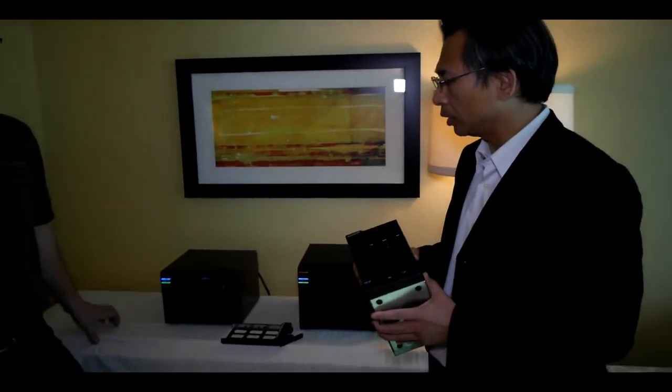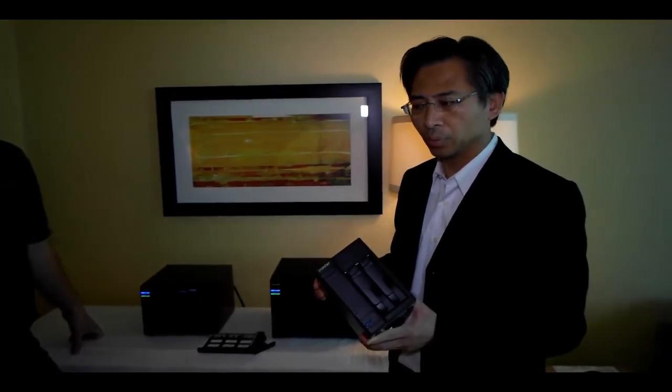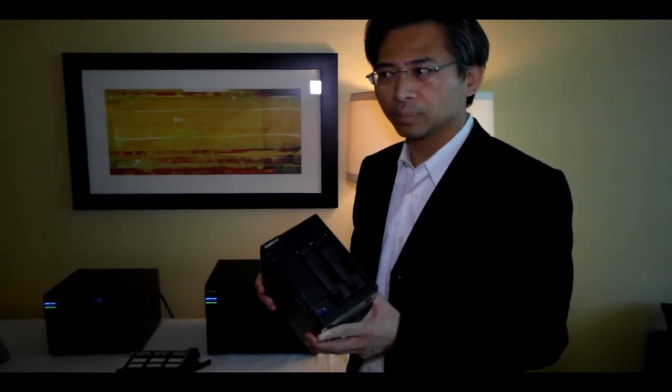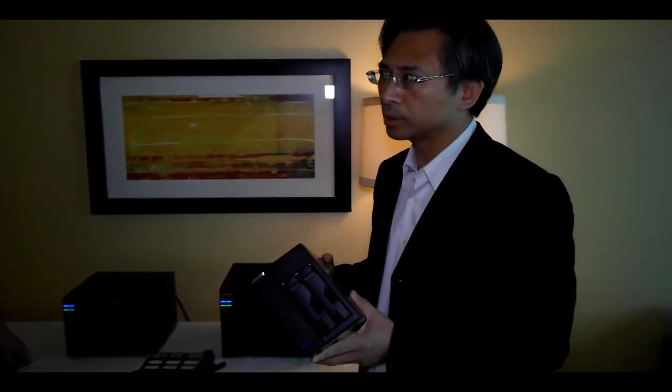What's the MSRP on these units? The price ranges from around $400 up to the $1,000 range. Comparatively speaking, with the very competitive hardware and CPU inside, the price is very, very competitive. All of these units are based on the Intel Atom Processor 2700.